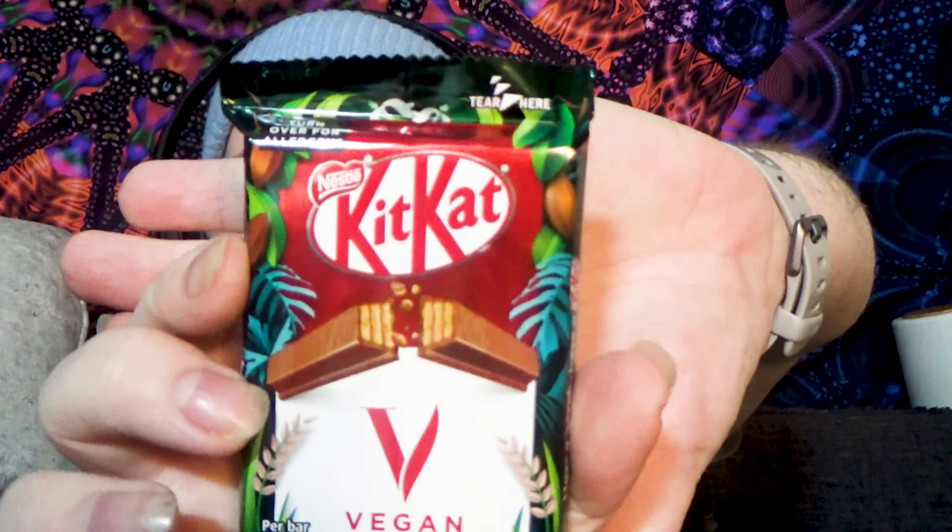Hi everyone, welcome or welcome back to my YouTube channel. If you're new here, hello, my name is Will Venus, and today I'm going to be reacting to vegan chocolate — in particular this one, which is a KitKat. I love KitKats but I've never tried a vegan KitKat.